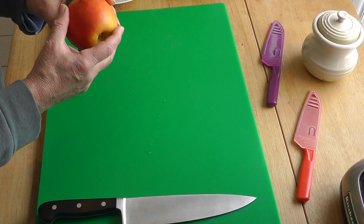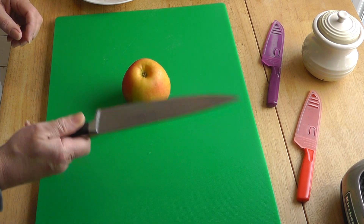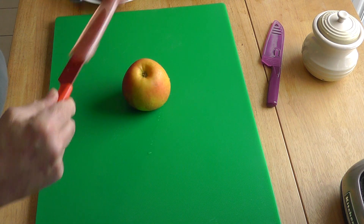First thing is to look at the apple. There's a little bit of a mark there, I want to take that out. Now I could use this knife, but it's kind of a bit of overkill for this. It's a small apple to chop, so I'm going to use one of these smaller knives.